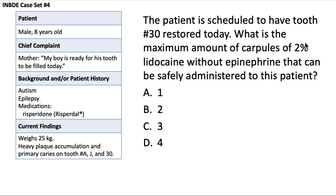The patient is scheduled to have tooth number 30 restored today. What's the maximum amount of carpules of 2% lidocaine without epinephrine that can be safely administered to the patient? For most medications for children, the proper dose is adjusted based on body weight. Lidocaine and most local anesthetics are based on body weight for both children and adults. The limit for lidocaine without epinephrine is 4.4 milligrams per kilogram — some sources say 4.5, but let's stick with 4.4.